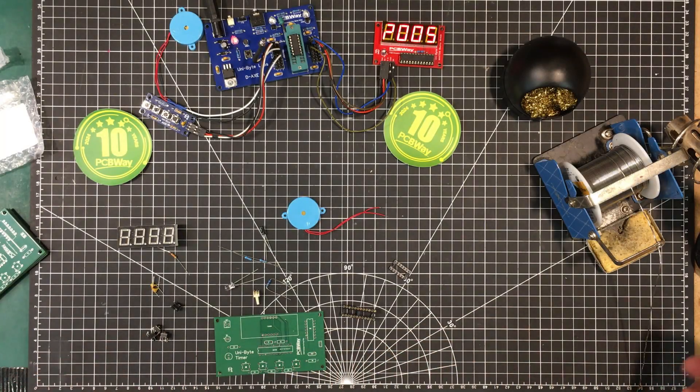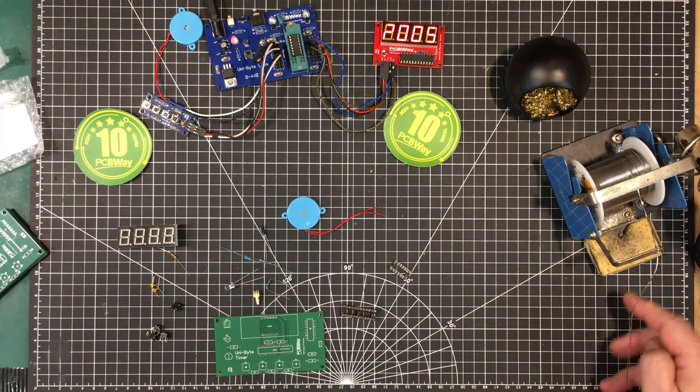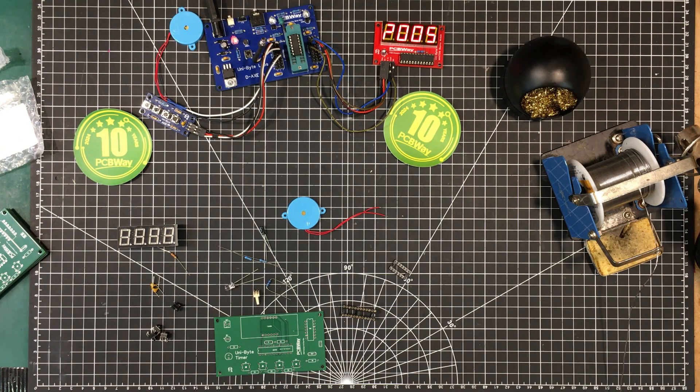I've got all the parts ready here. My iron is warming up and I need to get my sponge wet. Let's get this built and I'll meet you back at the end.